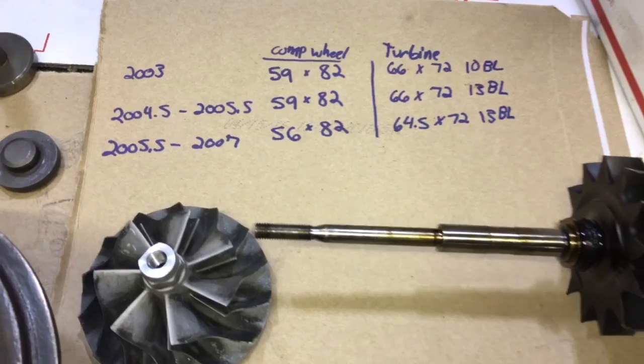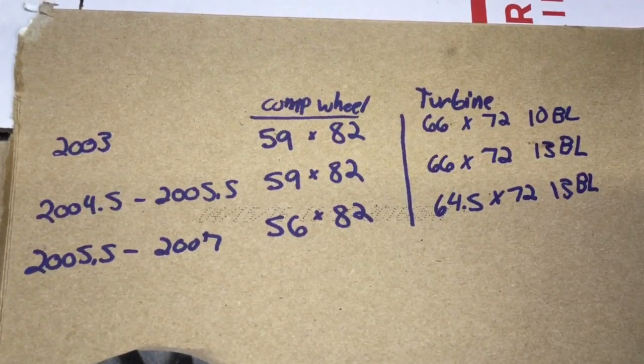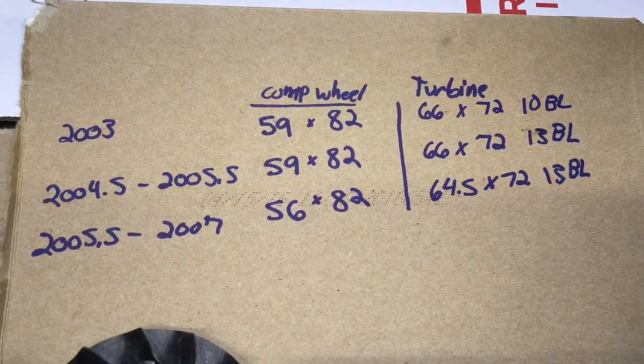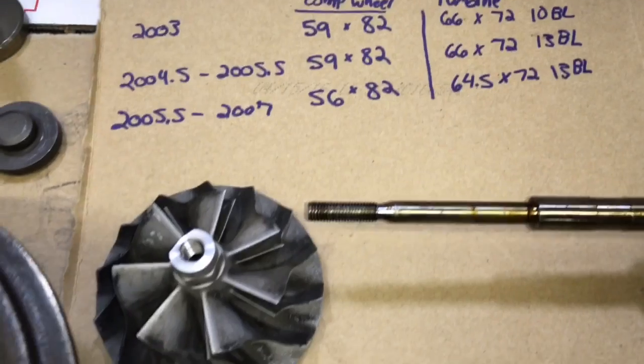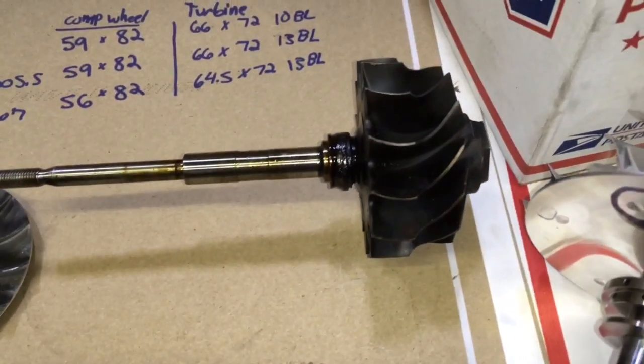The obvious differences that you see online is that the compressor wheel is 59 by 82 for 2003 to 2005, and then for 2005 to 2007 they made the compressor wheel 56 by 82.